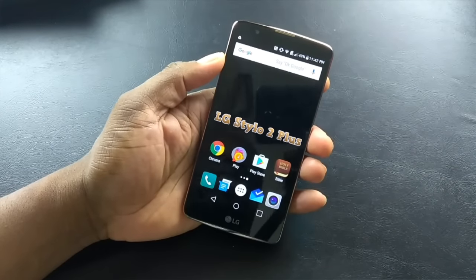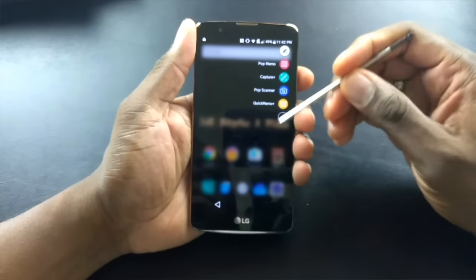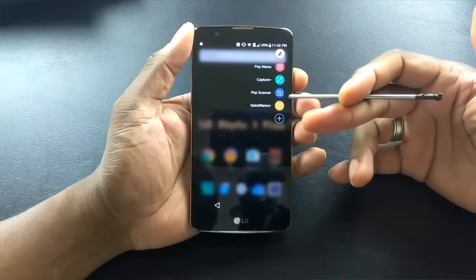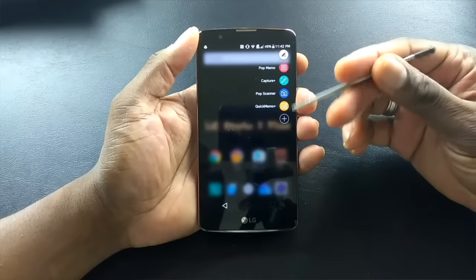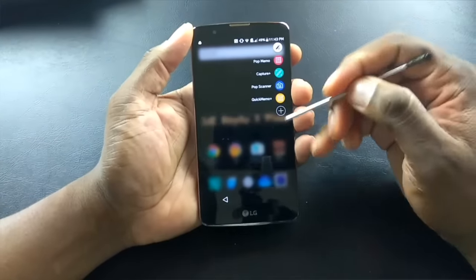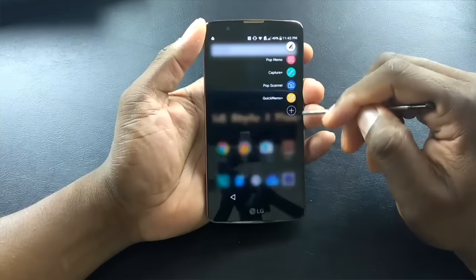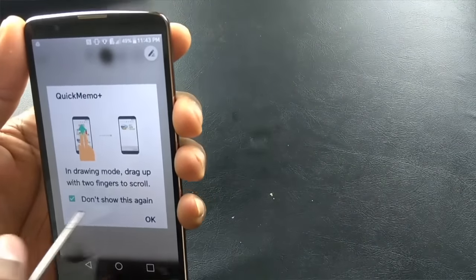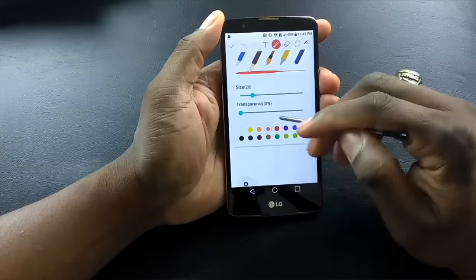The cameras aren't the main selling point, but it does have good cameras. Now let's pull out the stylus. I've already done a separate detailed video on this. The Galaxy Note line is top-of-the-line for stylus functionality — they call it an S Pen because it's capacitive. This one is resistive, made for this specific type of screen. The Stylo 2 Plus is going to please a lot of people because it can do a lot of things.